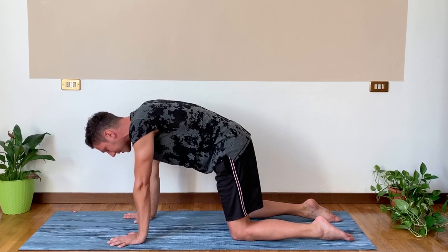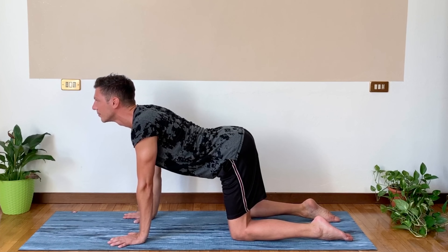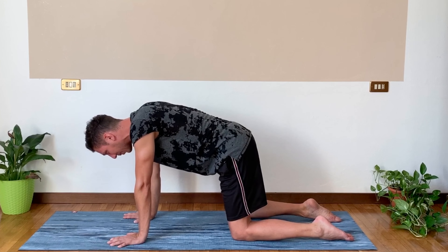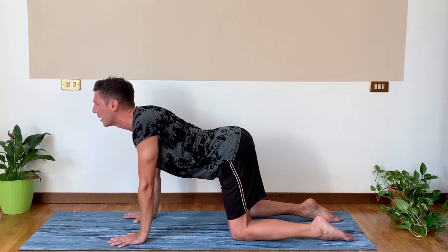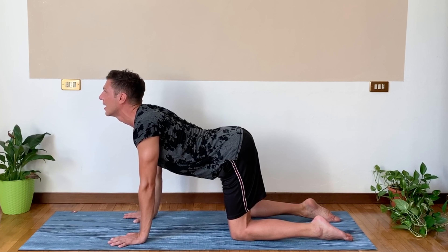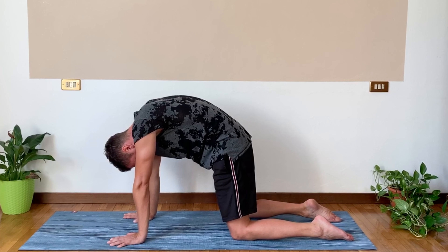And two more times — inhale, arch your back, and exhale and round your spine. This is going to be your last one. Inhale, arch your back. Nice warm-up of the back. Exhale, round the spine. Very last time, really activating the core here.